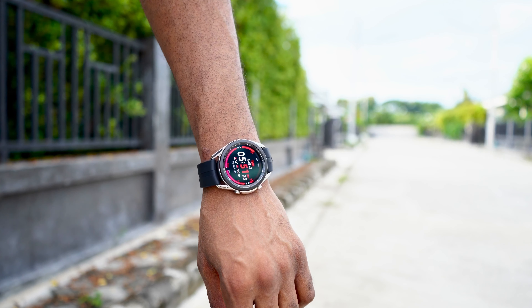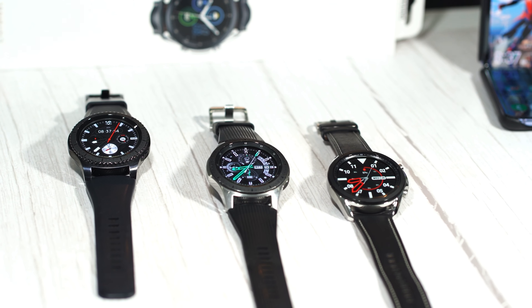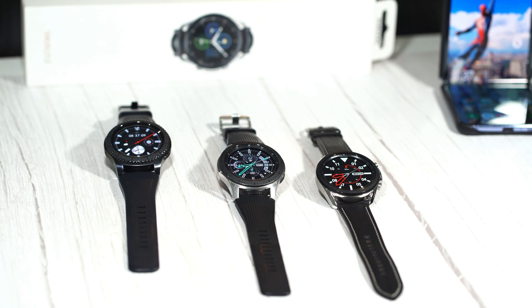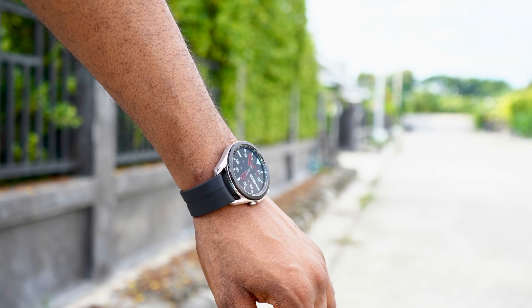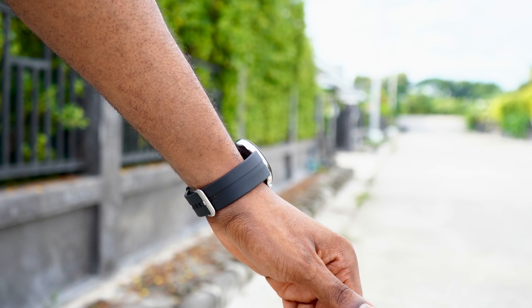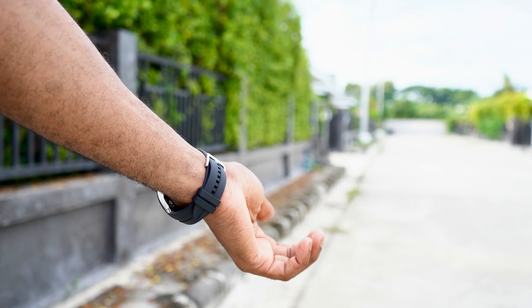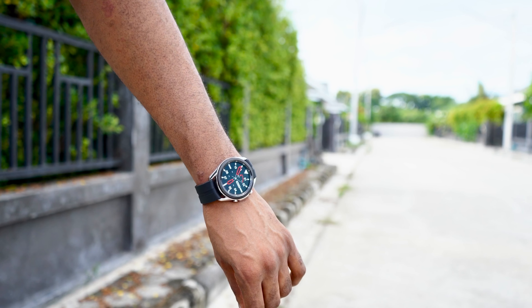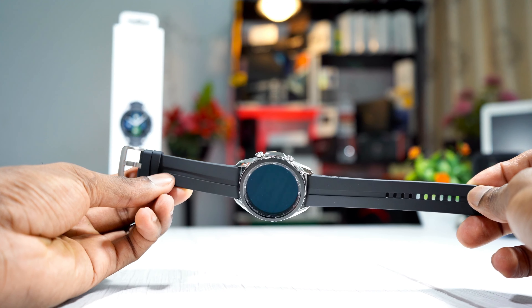So I've done the unboxing of this Galaxy Watch 3. I've compared it with the previous version of the Gear S3 and the Galaxy Watch — I've compared those watches with the Galaxy Watch 3. I'll drop the link to that video in the description below so you can check out exactly how this watch looks compared to the previous version and understand why this watch is more expensive. And that's it, guys — the official Samsung Ridge Sport band for the Samsung Galaxy Watch 3.